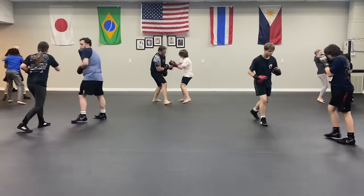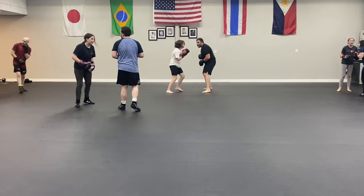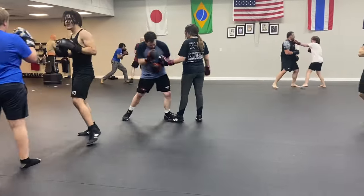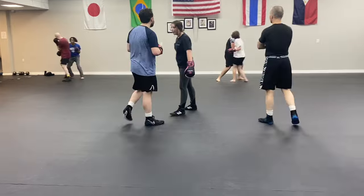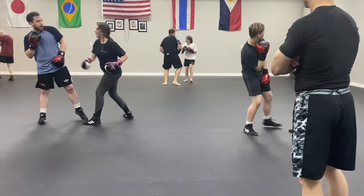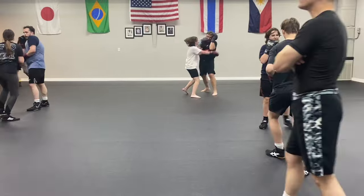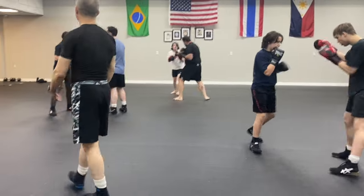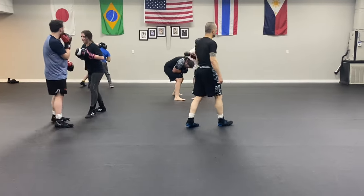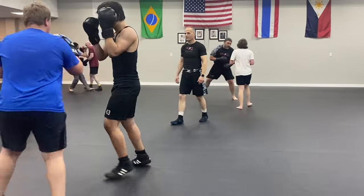Come on! Get him, man. Get his head. Get his face. Come on, you guys gotta work. You're looking for the hole, you're looking for the opening. Sometimes you gotta create the opening. Dive! Come on.